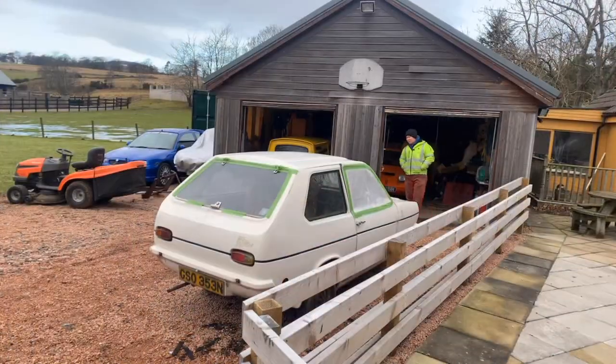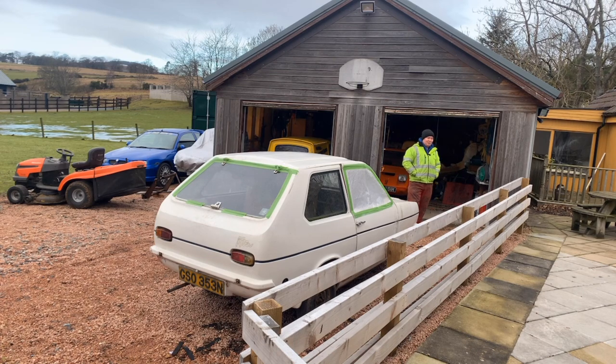Hello and welcome to another episode of the 1973 Bond Bug Project. Restoration, recommission — true, there are many words that would do the job.